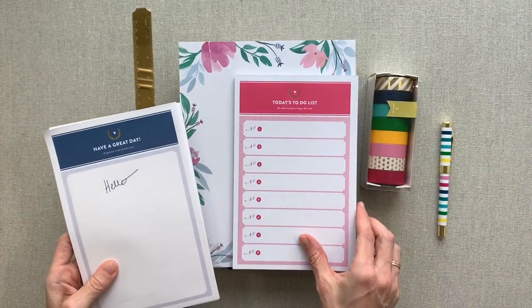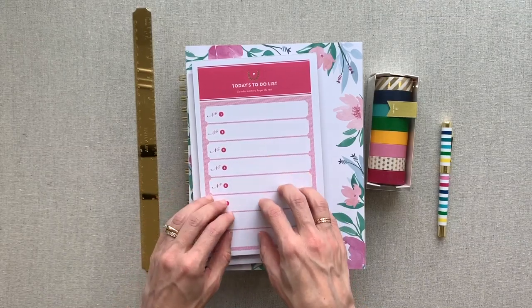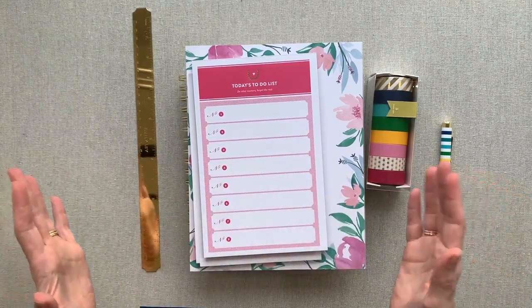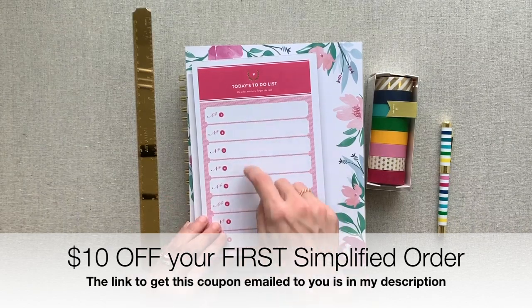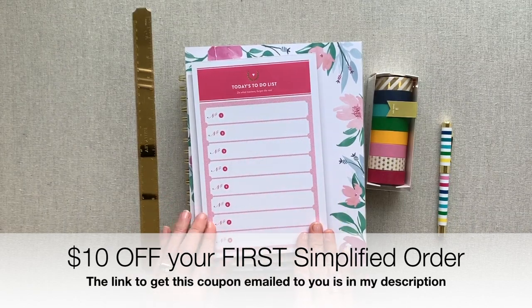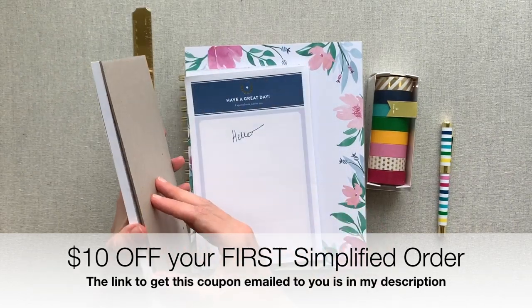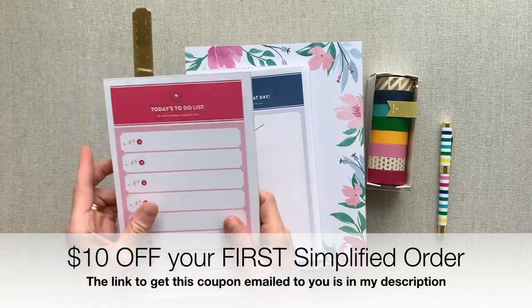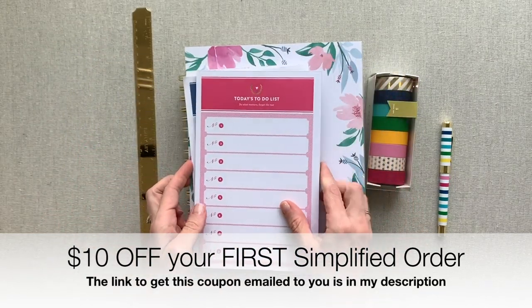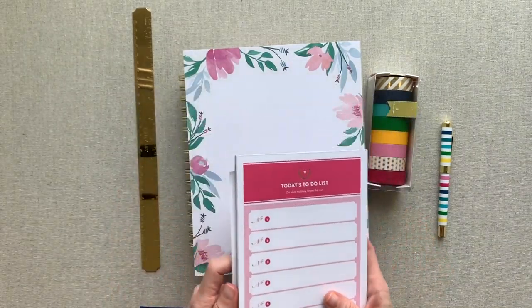She has several designs. I also have her today's to-do list notepad. When I just really want to focus and feel like my mind is going everywhere, I put my tasks in order one through six or one through five — doesn't even have to fill in through eight. I really like this one. It also has the gold foiling and a very thick cardboard back, which makes it easy to carry around and write on. I am a big fan of her notepads — beautiful and functional.